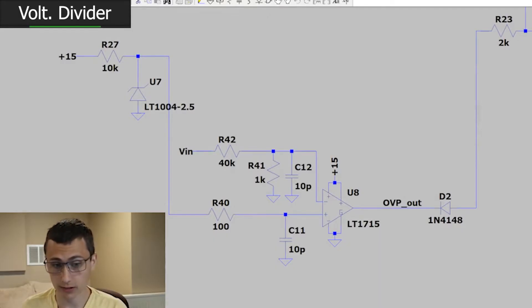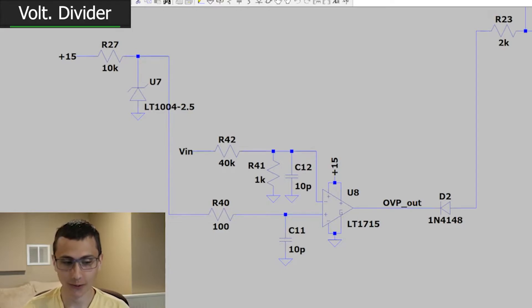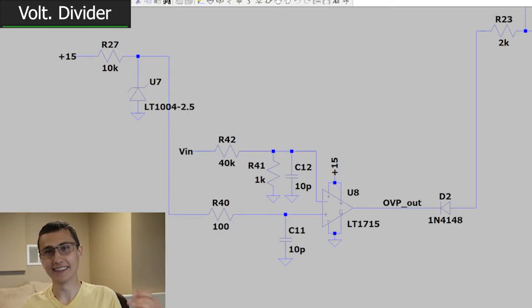Just so you know, this resistor divider results in a nominal threshold of 102.5 volts — that's just about 10% more than a 90-volt threshold. That is about all that I can say about an overvoltage threshold without kicking the tires on this design, so let's run the simulation and see that it works as expected.